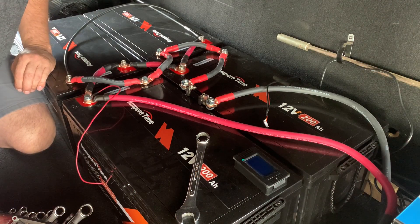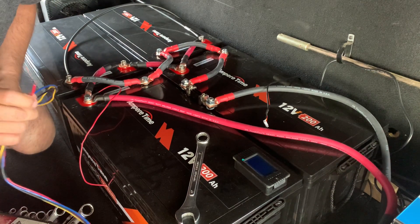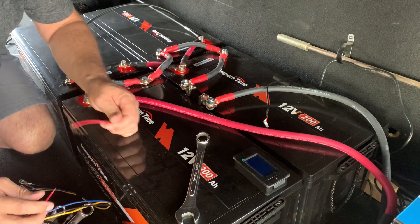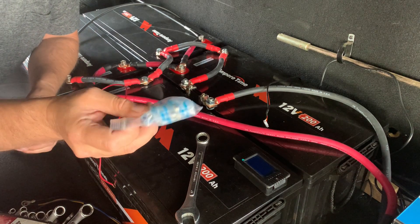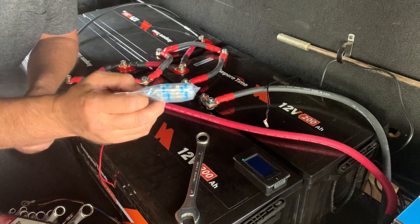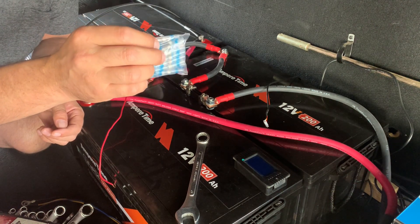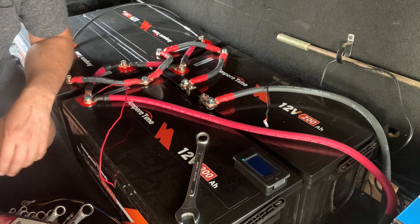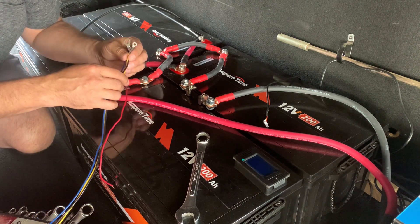Looks like we've got all the wiring we need. We need to repair this positive wire that I cut earlier for the last shunt. We have these little solder-on heat shrink type connectors — when you heat them up, the solder in the center melts and creates your connection. They're pretty handy. Okay, I need to make my ground connection first here.